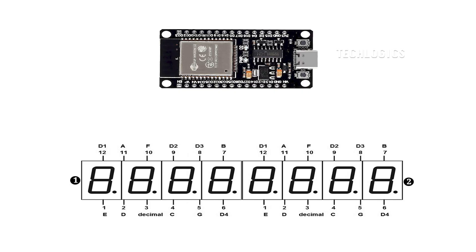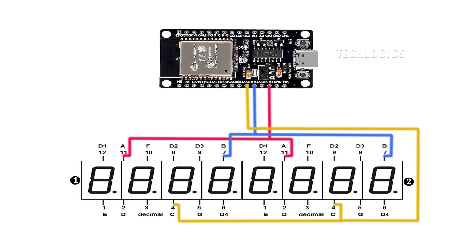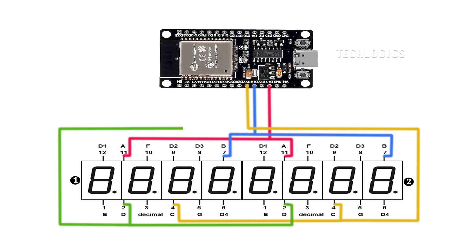Here's how to wire the segments step-by-step. Segment A: connect segment A of both displays in parallel, join their segment A terminals together, then connect this combined terminal to ESP32 pin 13. Segment A: connect segment A of both displays in parallel, then connect this combined terminal to ESP32 pin 27. Segment D: connect segment D of both displays in parallel, then connect this combined terminal to ESP32 pin 26.